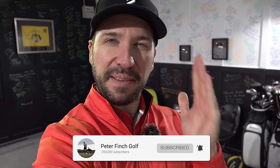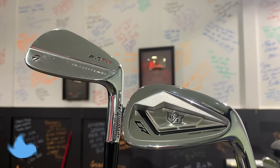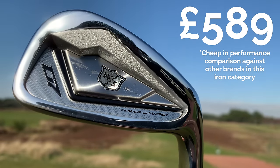Welcome to the channel. Today we're facing off a pure blade versus a forged cavity. Recently went out to the course and tried the D7 irons from Wilson — they're relatively cheap. The word 'forged cavity' and the performance on the course was absolutely brilliant, but a couple of things came from that video.